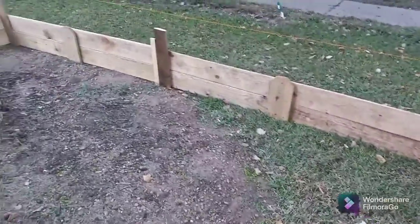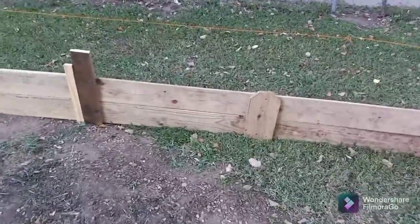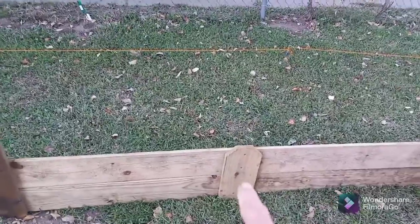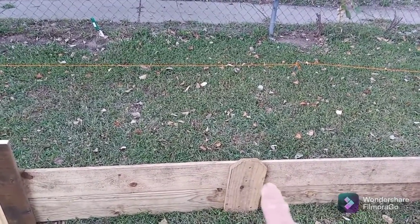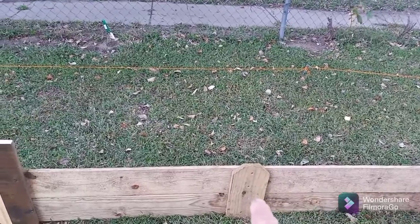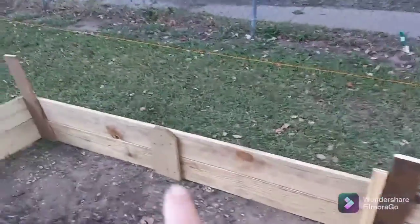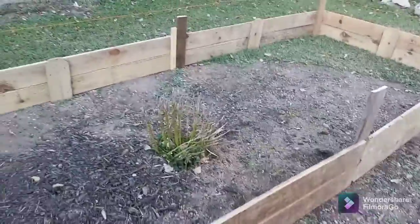I had a couple of boards that was warped from leaving it outside the last three days. And so these was the tops of the ones that we cut in five foot. So I just put those there to kind of pull those boards in. This is a 12 foot bed by five foot.